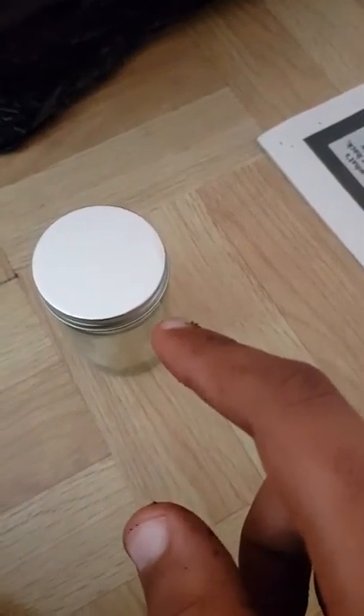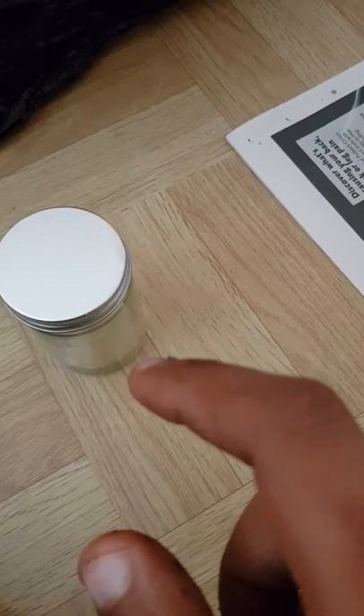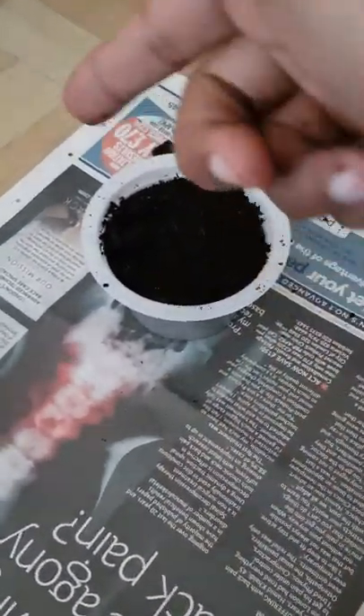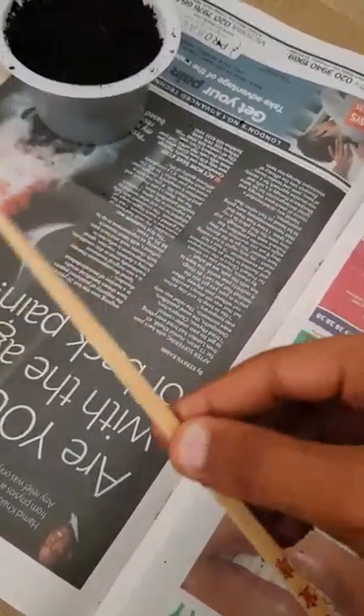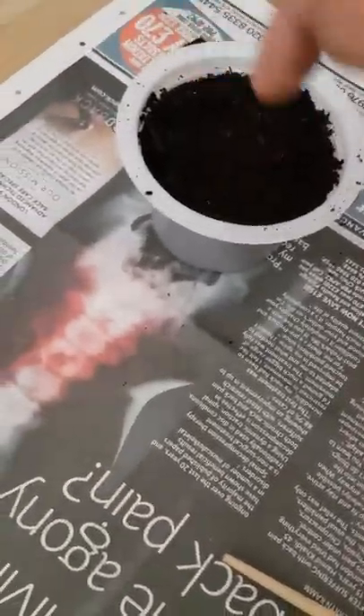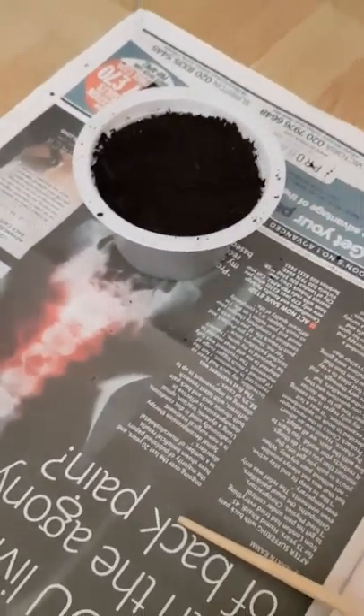So what I'm going to do is open this jar, get a few seeds out, and then make a trench in the cup using this chopstick. And I will insert a few seeds in there and show you guys how I do that.